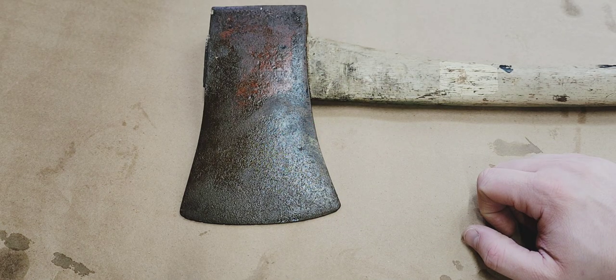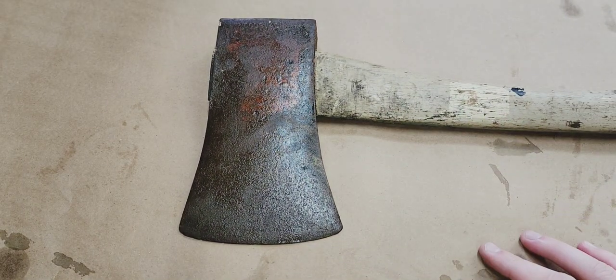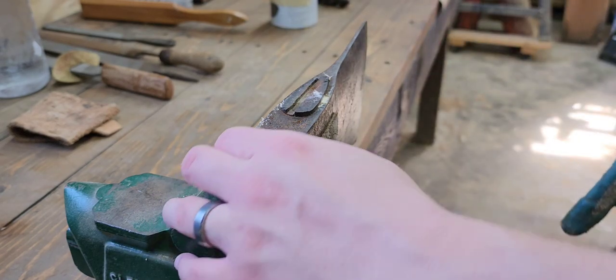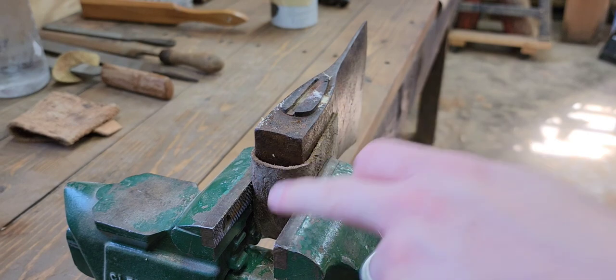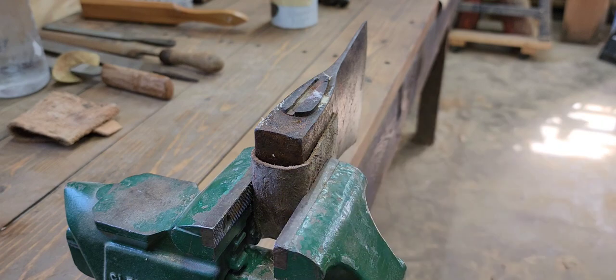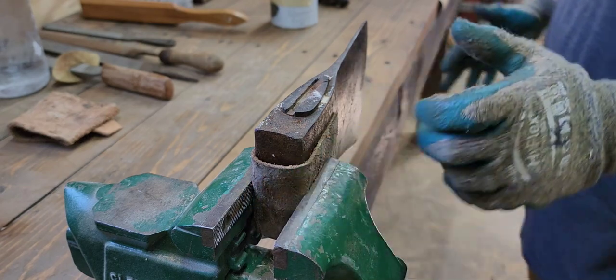I'm guessing three to three and a half pounds, so we'll get an accurate weight once we get the handle out. I've got it set up in the vise with leather wrapped around the poll so it's not against the jaws. I need to make or buy a set of soft jaws at some point, but the leather works fine in the meantime to prevent me from damaging or marring the face of the axe.